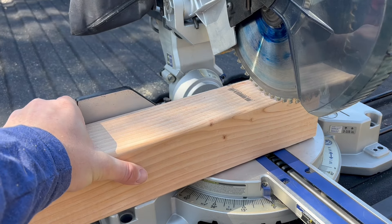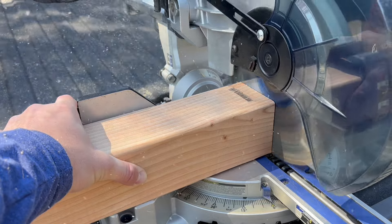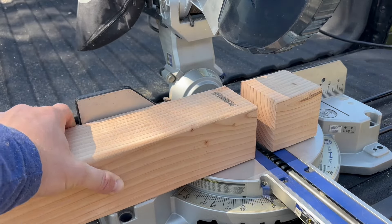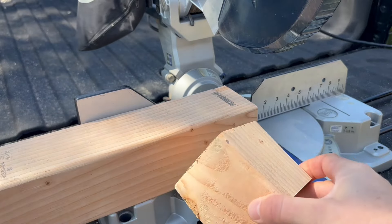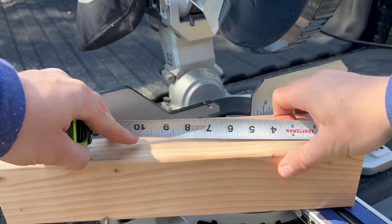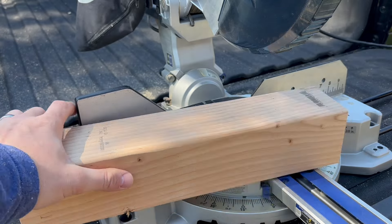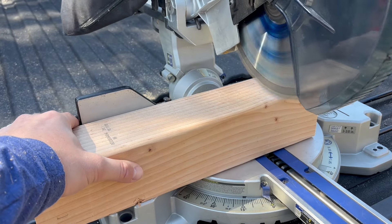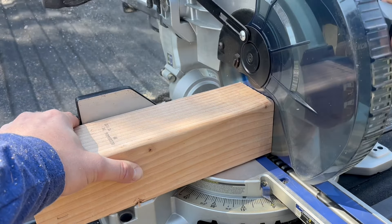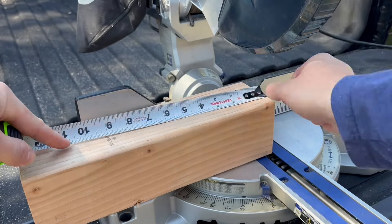I'm putting this on my miter saw and making a nice clean cut, which gives me a cube that measures three and a half inches on every side — that will be my basic die. You need five dice to play Yahtzee, so I'm going to repeat this process four more times until I have five dice ready to go.